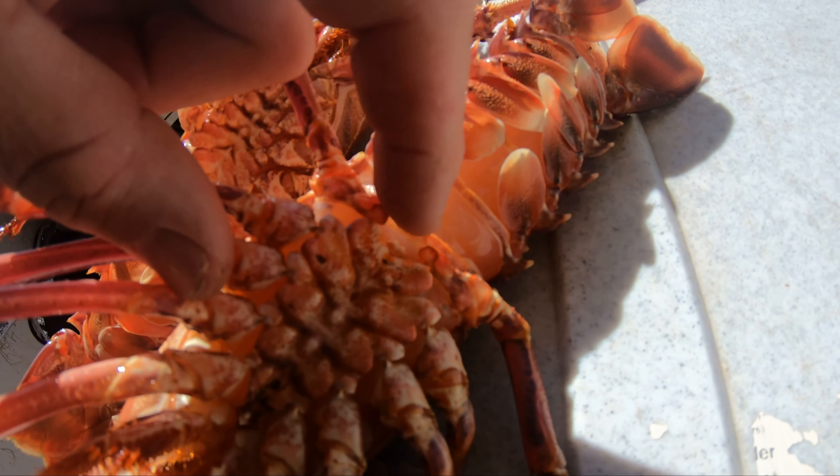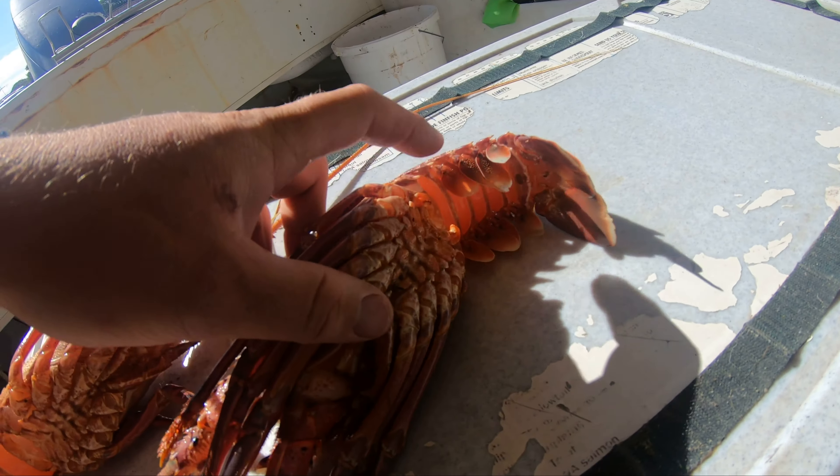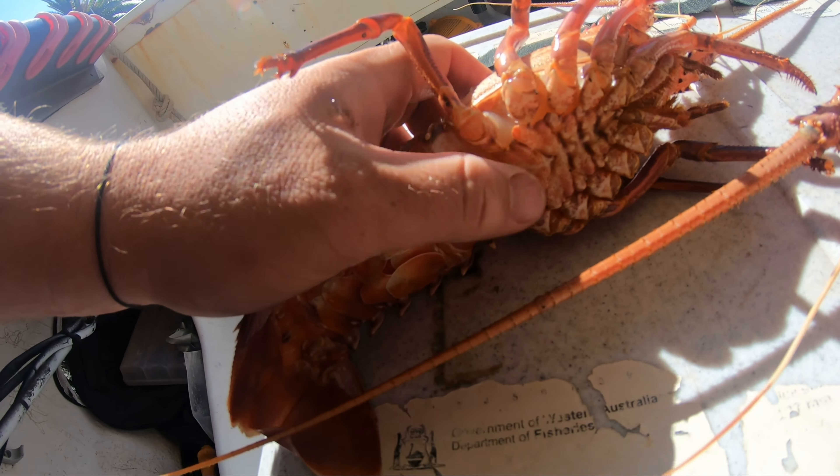This one here has much larger little nodules because that's the male, and that's his two penises — see the two penises for the male — and the female obviously doesn't have any at all.